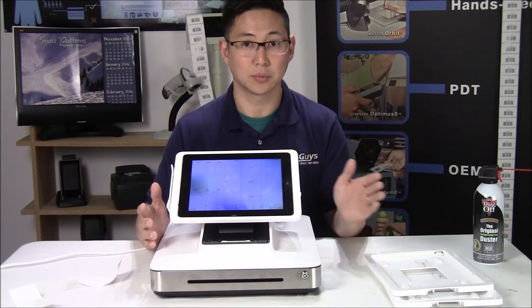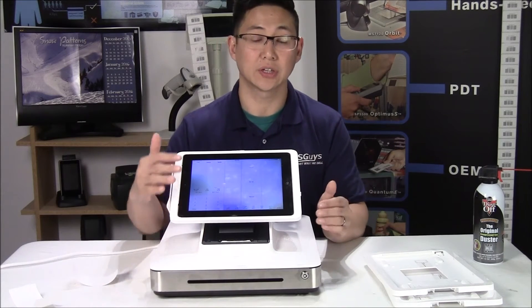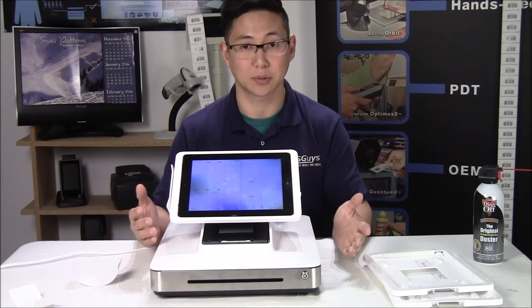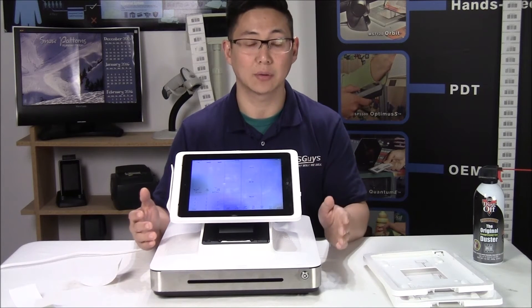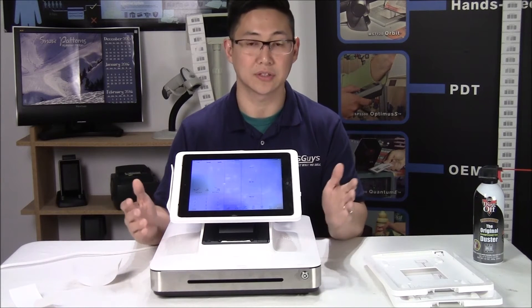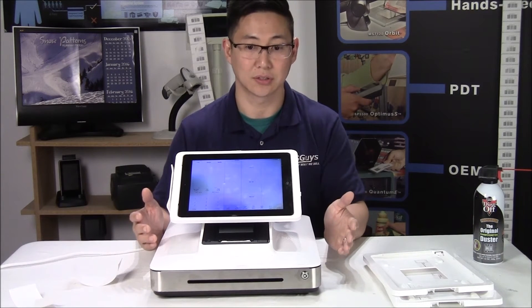It can network with multiple stations together. You can configure how the menu is laid out, how the peripherals work, and what printers it prints to. With a cloud-based application called Aldelo Cloud, you log in and then you can set up your menu and your registers.